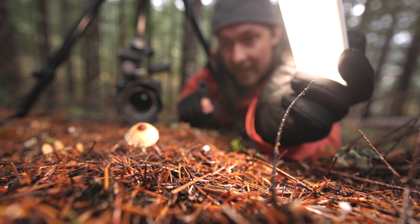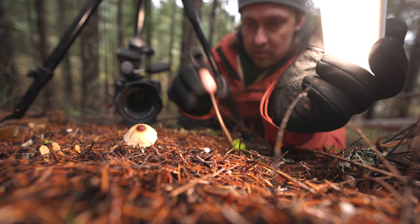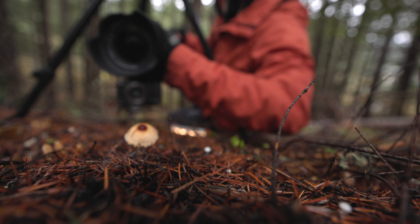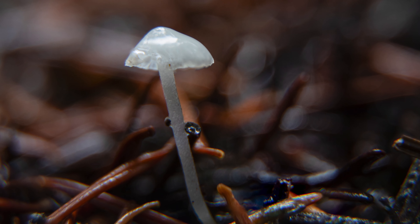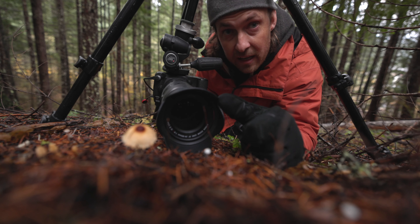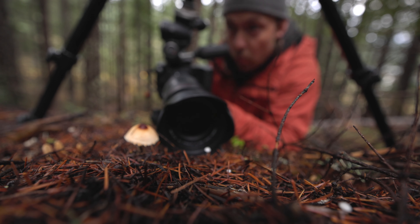Now let me show you the extension tubes at full glory. See this little mushroom here next to the other one — see how small it is? These are pine needles. Let me try to clean some of these up so I can show you how close you can get using extension tubes. These things are tiny, and with all three extension tubes I can get that close — I'm like two inches away. $45 to $60 for all three extension tubes, and the results are really, really cool.